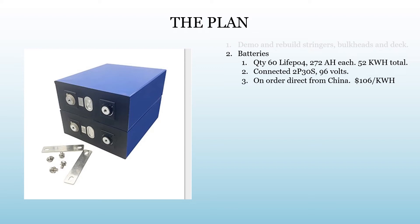I think we got a pretty good deal on the batteries direct from China: $106 per kilowatt-hour delivered, for 52 kilowatt-hours total. And that's before the shipping issues of 2021.